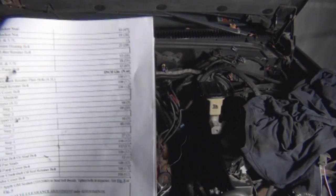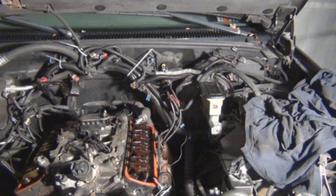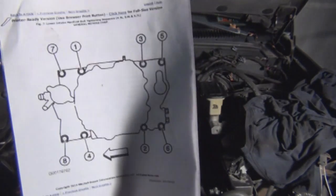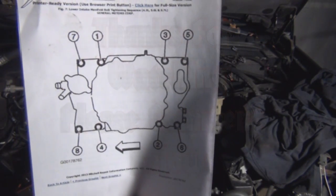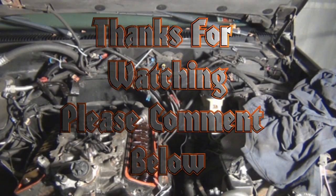It looks something like this, and I'll show you the torque sequence. So you have a good idea of how I'm getting my specs. Thanks for watching — please comment below.